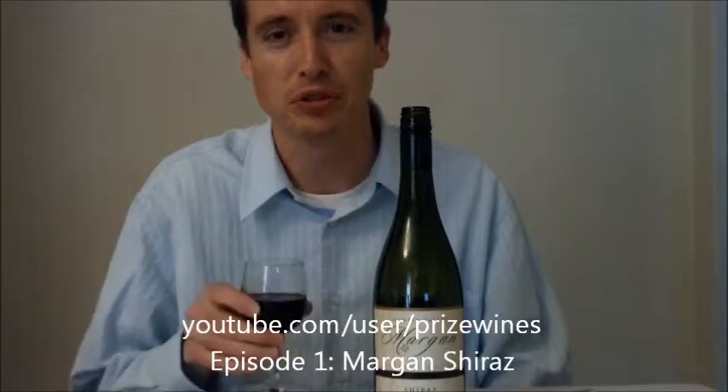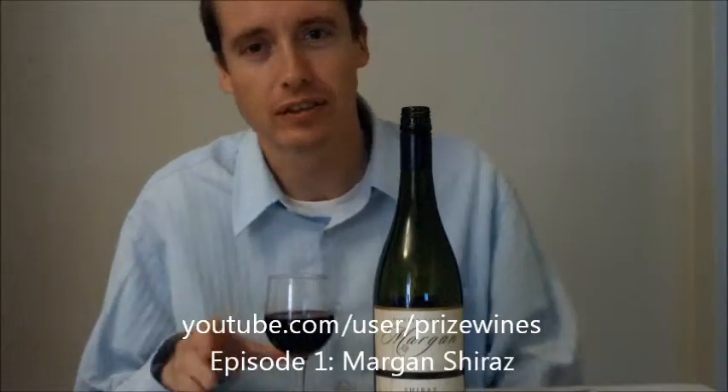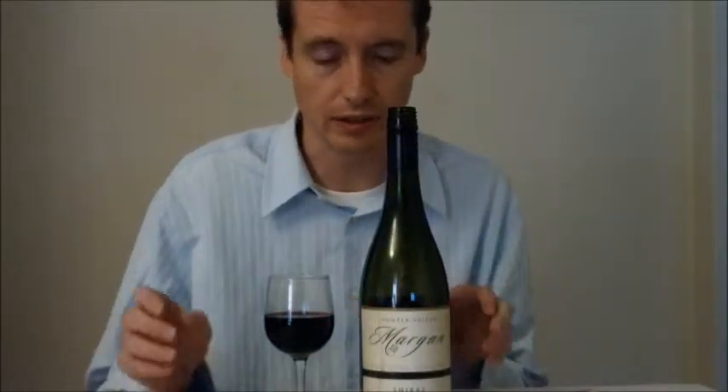Hi and welcome to Prize Wines Blog. This is the first video, so probably some technical hiccups getting used to how to use the system and upload these things. But what I'm going to do in this one is review the Margan Hunter Valley Estee Groom Shiraz Vintage 2010.